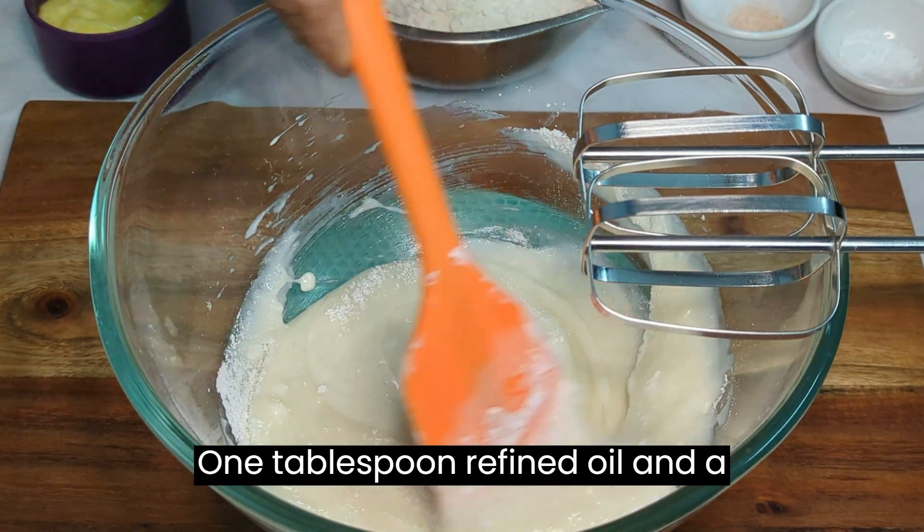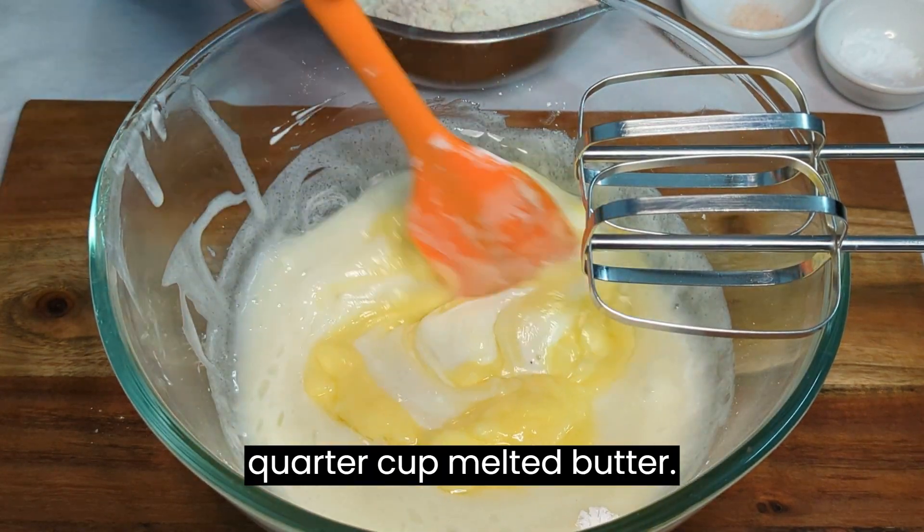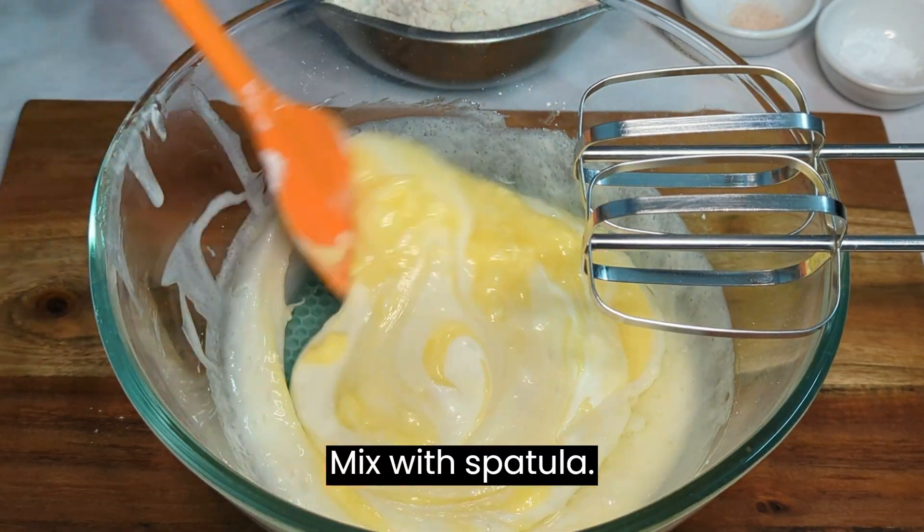Add 1 tablespoon refined oil and a quarter cup melted butter. Mix with a spatula.